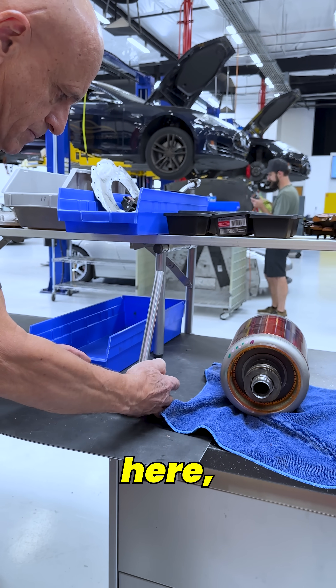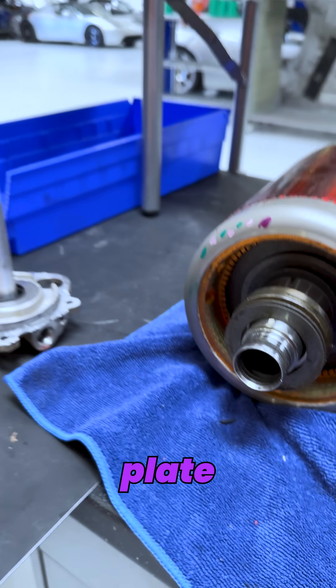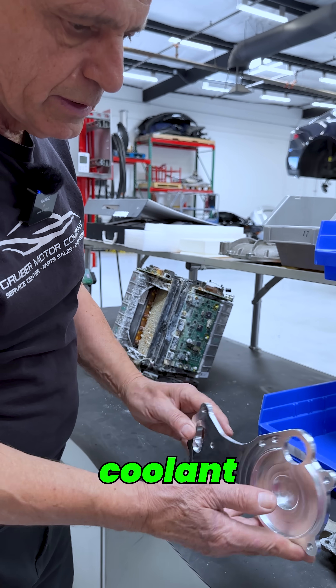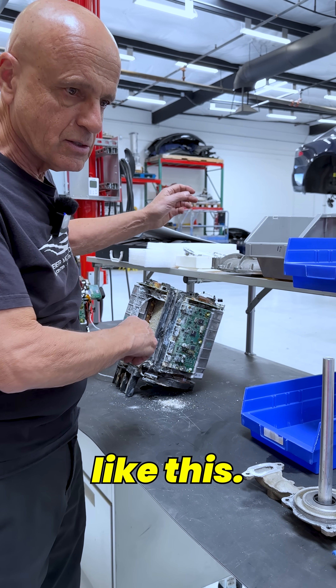This is part of the cooling system here, which we end up replacing with a coolant delete plate to prevent any kind of coolant leaks later on into that assembly, which can damage the inverter.